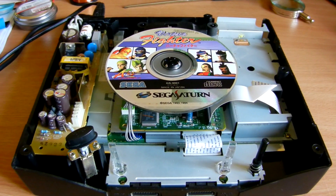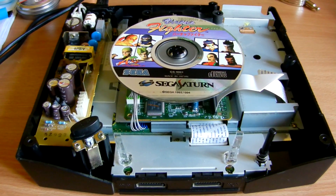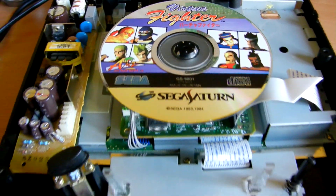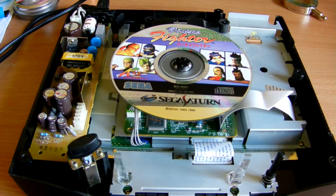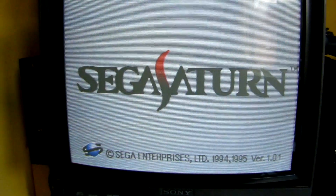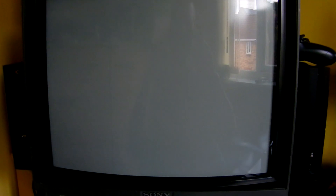The PAL Sega Saturn is all reassembled with the multi-BIOS chip installed. In the machine at the moment is a Japanese disc — Virtua Fighter, as you can see by the Japanese writing, and it actually says Made in Japan on it. I've put some tape on the drive door switch just for the purpose of this test. It's spinning up — let's move over to the screen. And there you go — that's loading up a Japanese disc on a UK PAL Sega Saturn. All working. Job done.